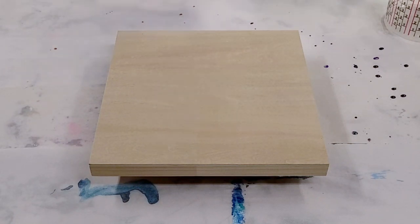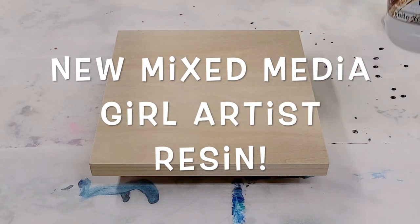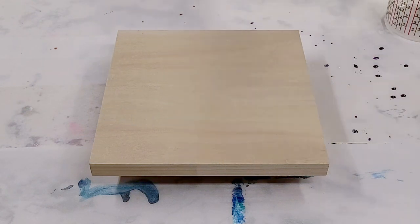Hey guys, Mix Media Girl here. We're back today with another video with my new resin. In case you missed the first video, I will link it in the description.